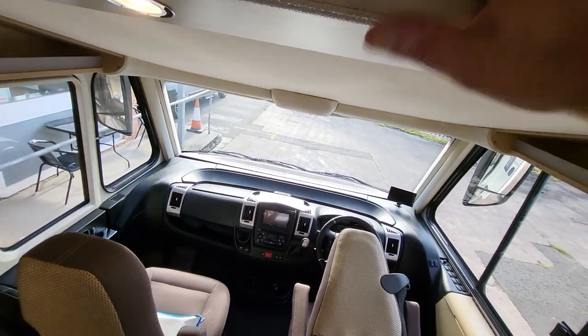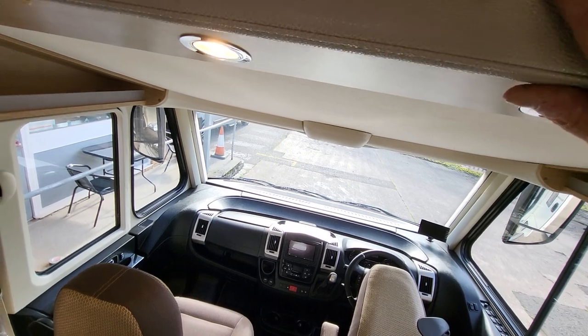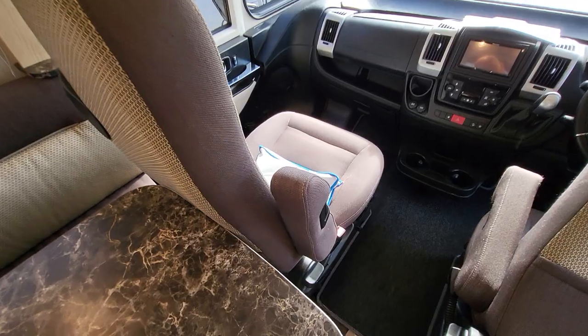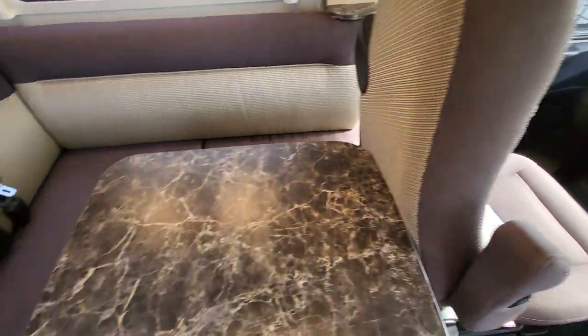When you want to pull the bed down, simply unclip that and pull it down — and that comes down to give you a huge double bed in here.